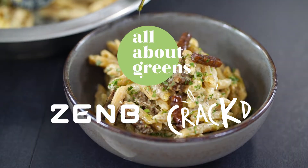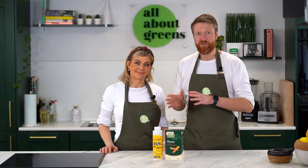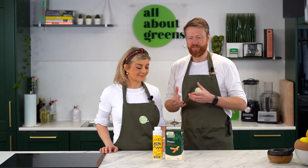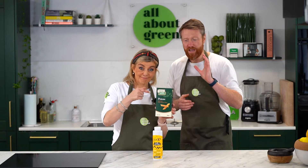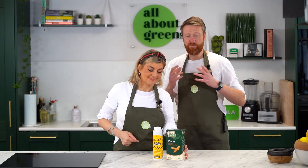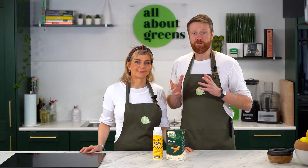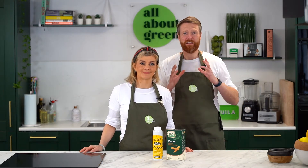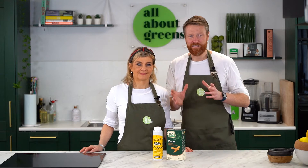So we are using two of our favourite products. We're using Cracked No Egg Egg, which is a fantastic egg replacer and it acts just the same in this dish. And we're also using Zembe pasta, which is completely gluten-free and it's made from yellow split peas, so it's super high in protein. And together, this makes the most fantastic classic carbonara.